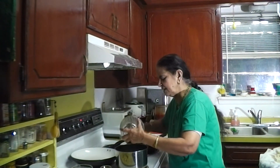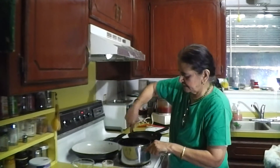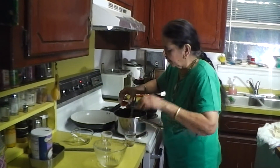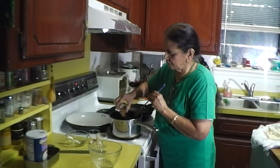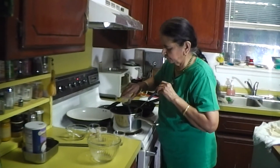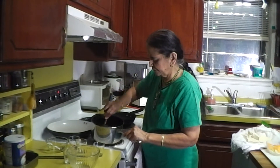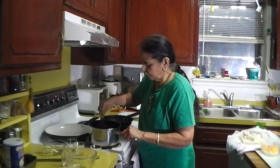Sauté the onion for five to six minutes until it becomes translucent. At this point, sprinkle the chili powder on top of the onion, then add the cumin powder and salt. Sauté on medium heat until the onion becomes translucent. I also added two tablespoons of water because the onion looked dry — I didn't want to add more oil.